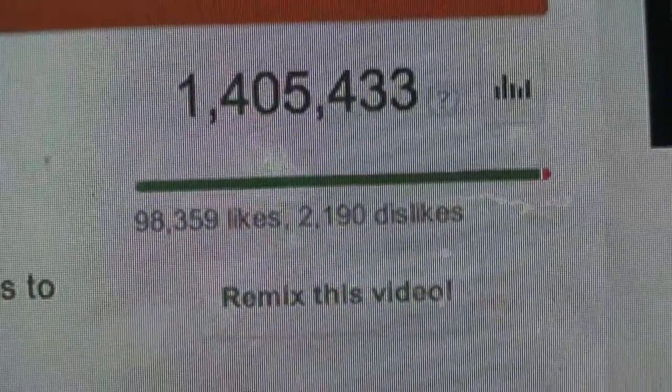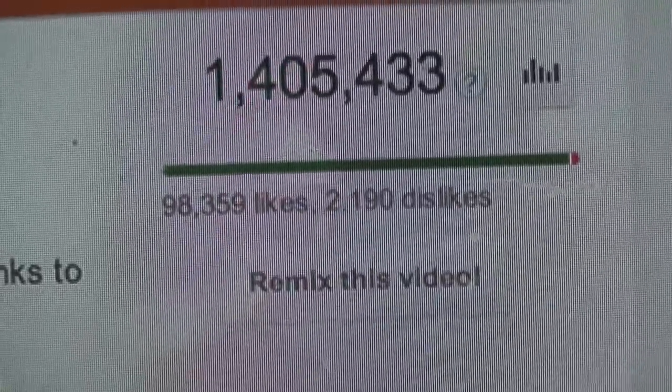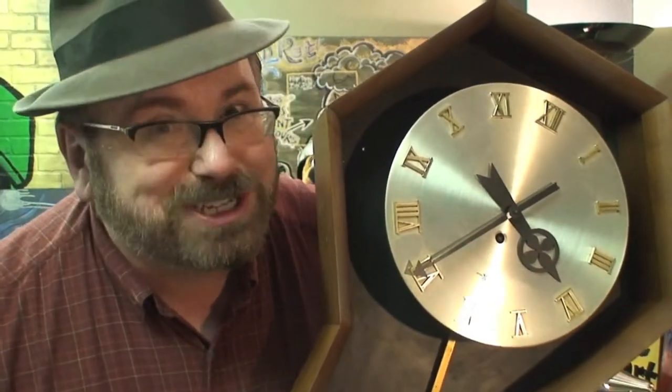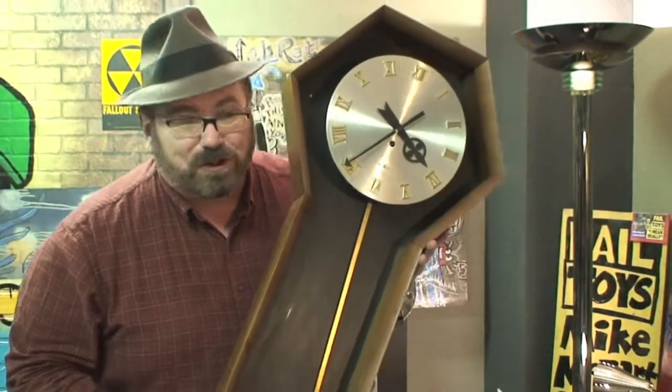This is not Scooby-Doo — if you saw the other side you would see it's not. This is another Mike Mozart free-to-re-upload-anywhere-on-the-internet video, or you can click the remix button under the screen and re-upload it to your channel and the views will count on your channel. Help me spread the word. Mike Mozart Reversos are also on a lot of antique clocks.